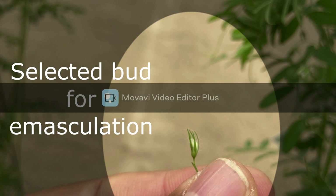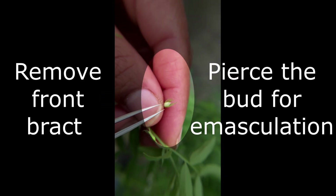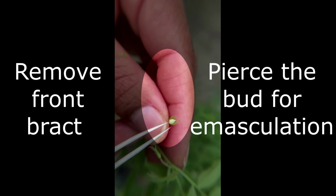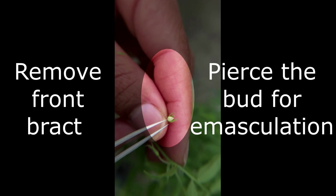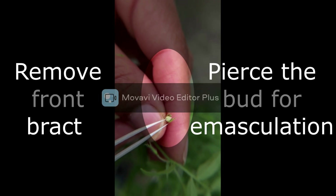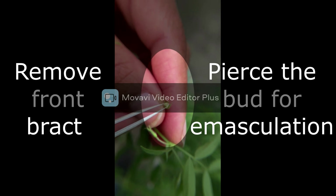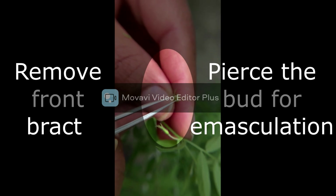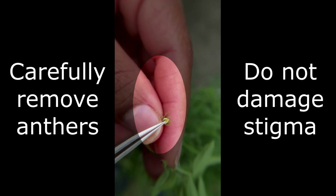This is my selected bud for emasculation. First of all, remove the bracts from the selected bud and pierce the bud for emasculation, that is removing the anthers from the bud.